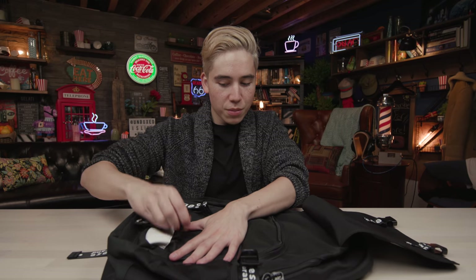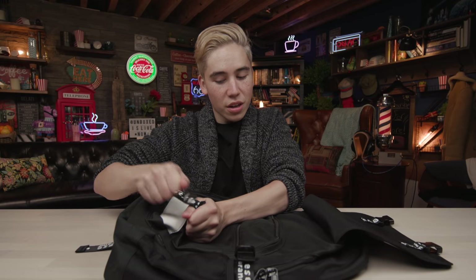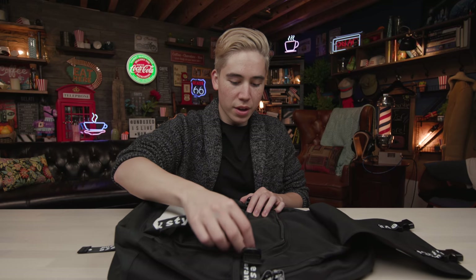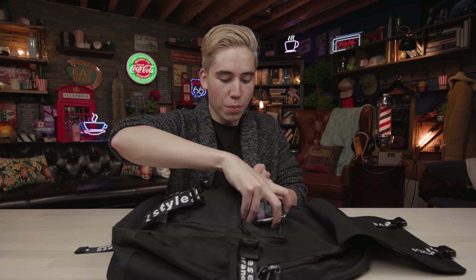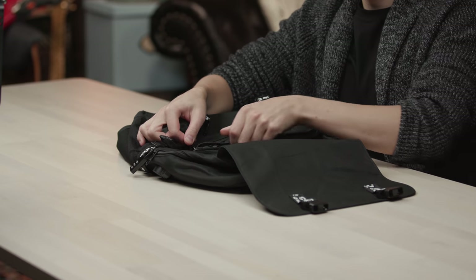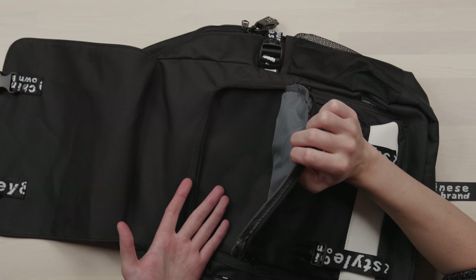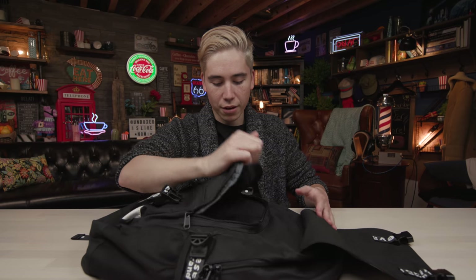Going further into the backpack, you have two buckles that keep the flap closed. If someone wants to steal your stuff, it's hard to undo two buckles without you noticing. In terms of strength, these are pretty secure — the nylon strap is thick and durable and doesn't feel like it'll wear and tear easily. Inside you have two zipper compartments: the first is small and can easily fit an iPhone; the next is larger, perfect for a small tablet, notebooks, or sunglasses.